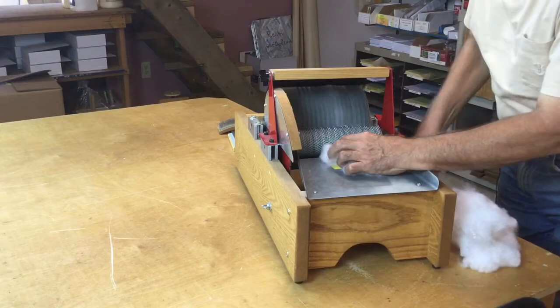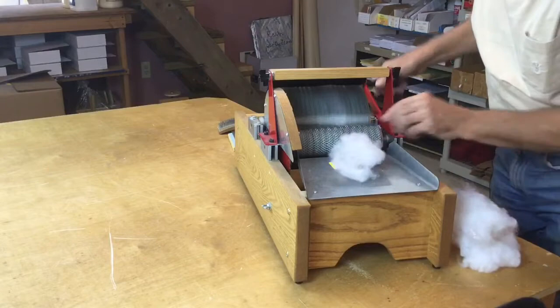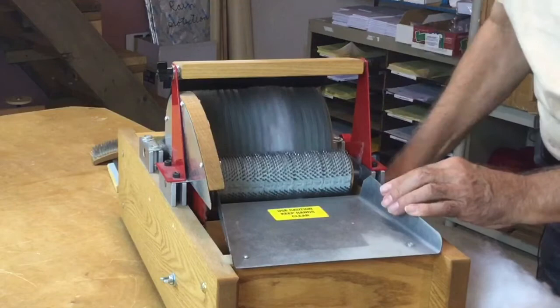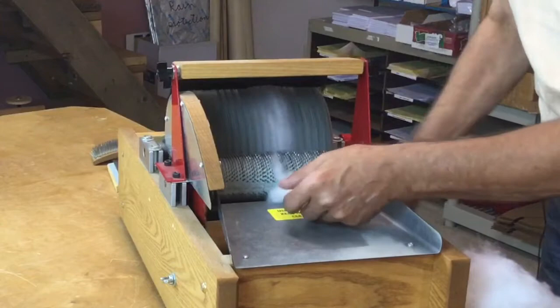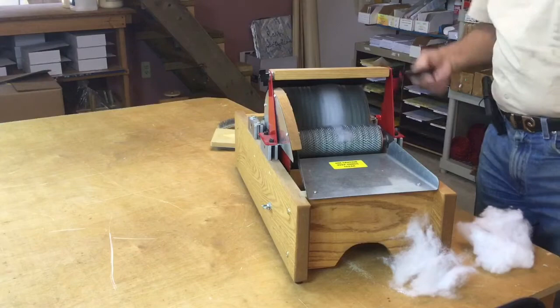It's the first time that I've ever tried this. Dacron is really slippery, but it is somewhat curly. What you can see from the infidrum — a lot of it, just a little bit of it, is sticking. Now fiber is sticking on the infidrum, so the drum must be full.